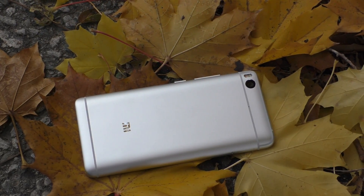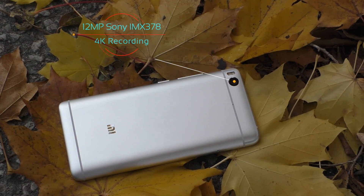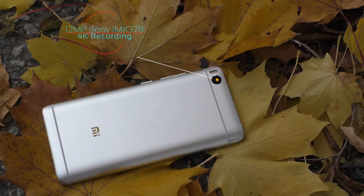Starting with the back, we have nicely curved edges, we have a dual tone flash, we have a 12 megapixel camera — which is a really good camera and I'm going to get to that in a bit. We also have the Mi logo and a couple of antennas. The back looks very nice and elegant.